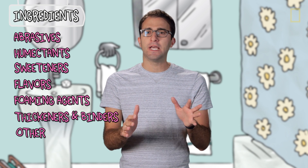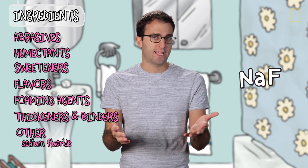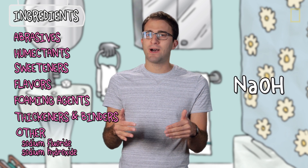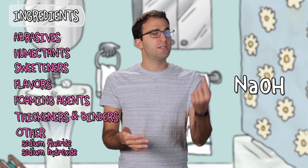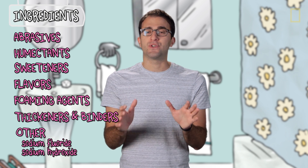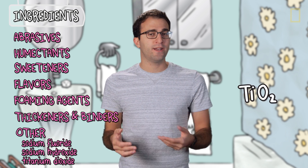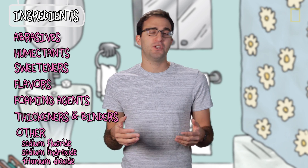We are finally at the last three ingredients — these don't really fit into categories. First, there's sodium fluoride, which is in almost every toothpaste manufactured today and prevents cavities. Next up is sodium hydroxide, which bumps the pH up — you don't really want to be brushing your teeth with acid. And finally, there's titanium dioxide, which makes your toothpaste white. Without it, it'd be a dull gray, and no one wants that.